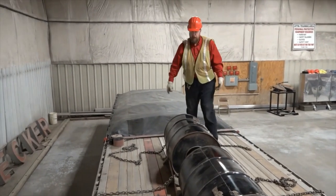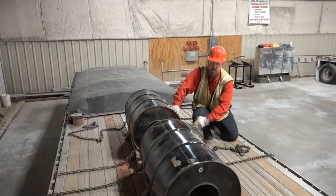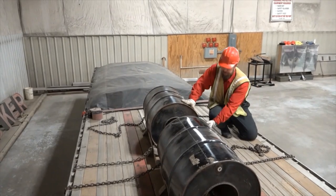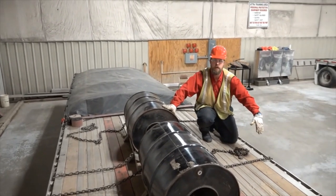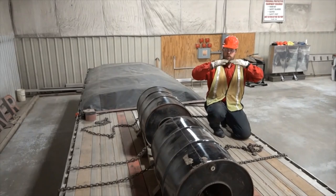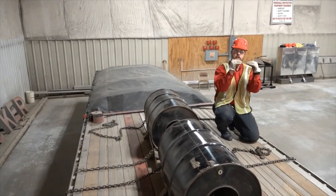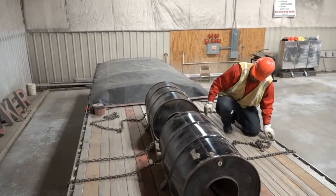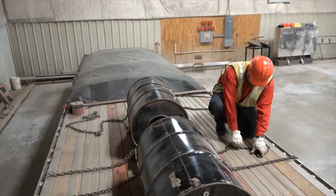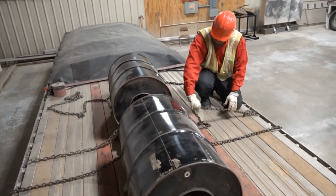Now I'm going to go ahead and start attaching my chains. I want to find my securement point where I come straight out from the coil. I don't want to bend back in on the coil because that could damage the face of the coil. And I'm not going to come way out away from the coil because doing that, if something catastrophic were to happen, the coil could actually slide down the chain. You want to come straight out so it acts as a locking point to lock the coil in place. Coming off the face of my coil, this spool right here is straight off the face, so I will attach my chain there.